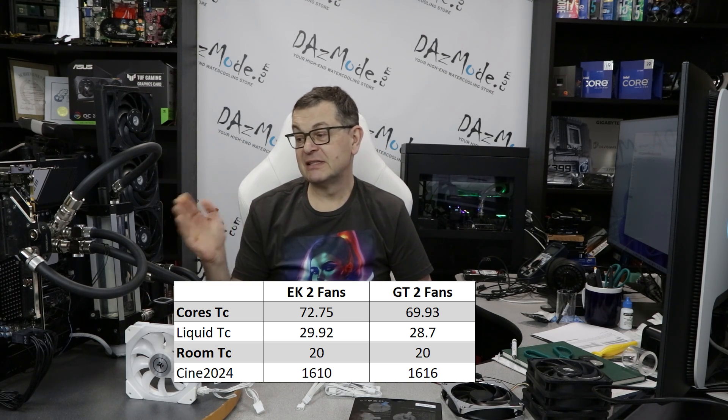I then tried running the test with a single fan to see if the gap would widen further, but no luck — the system crashed pretty quickly due to thermal throttling with my overclock. With the Gentle Typhoon it lasted a couple of minutes longer but also crashed. So no results for the single fan scenario. It's quite interesting that with high-performance overclocked systems, a single radiator simply isn't enough — you actually need a larger radiator and fast fans to keep up.